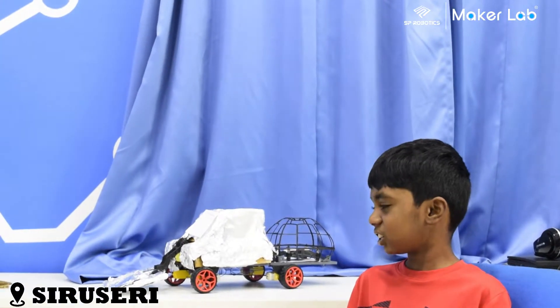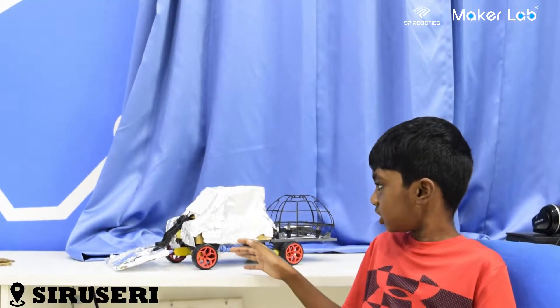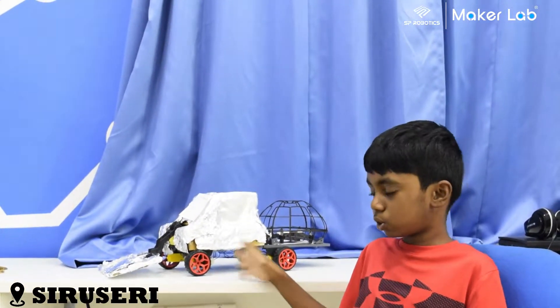Hi, I'm with the kid. I just finished my Ranger project. This is my drone transporter.